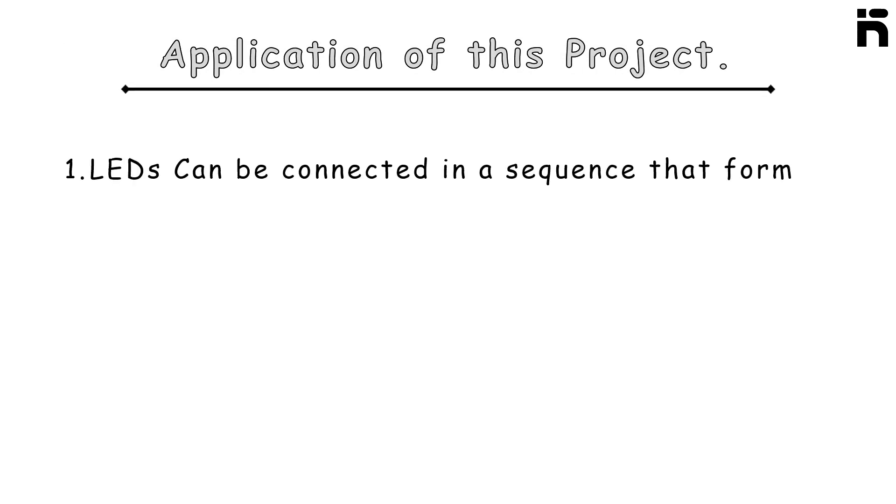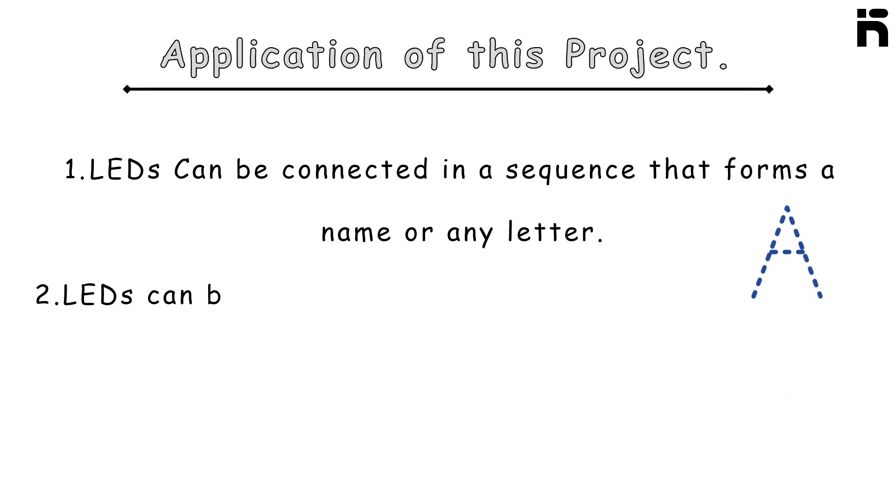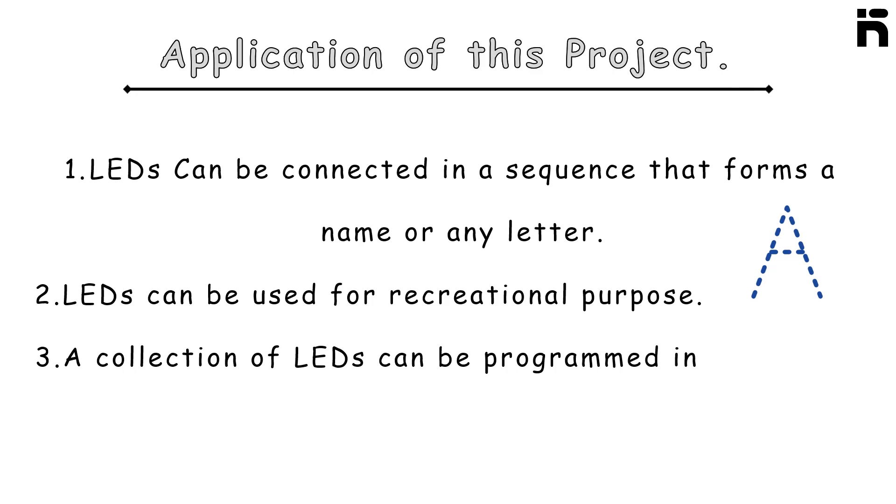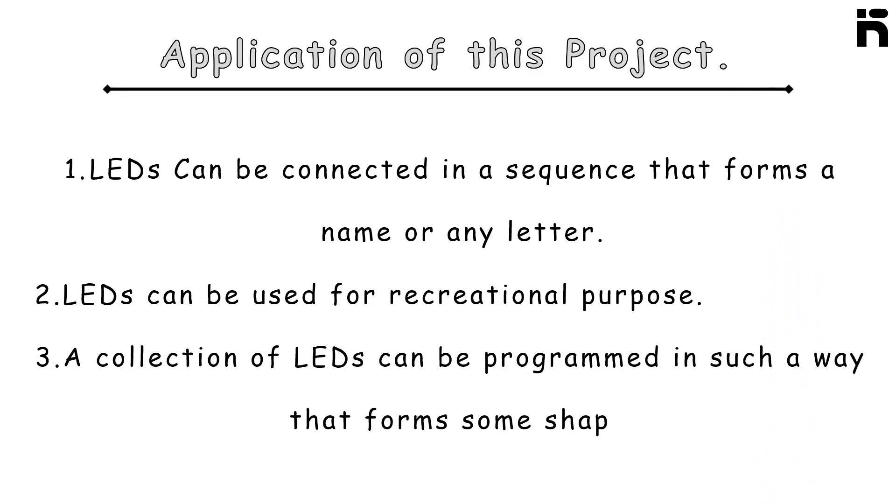Application of this project: LEDs can be connected in a sequence that forms a name or any letter. LEDs can also be used for recreational purposes, and a collection of LEDs can be programmed in such a way that they form some shape.